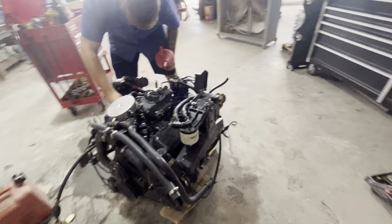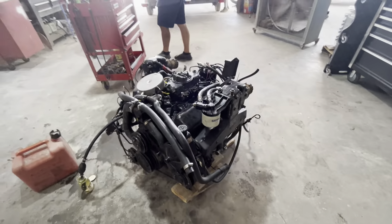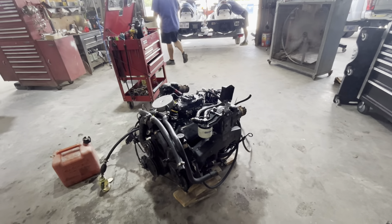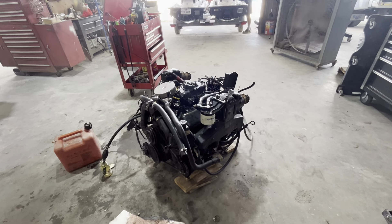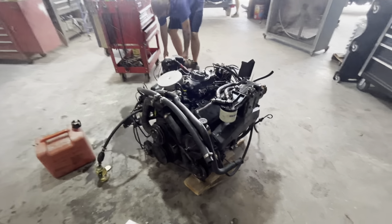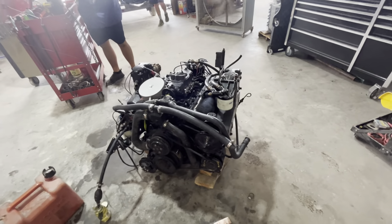They've had some valve jobs, some new Holley carburetors put on them, bunch of other stuff — fuel pumps, water pumps — all kinds of stuff. All new valves, valve springs, just tons of parts. And this one had some piston rings that were stuck on the actual number one cylinder.